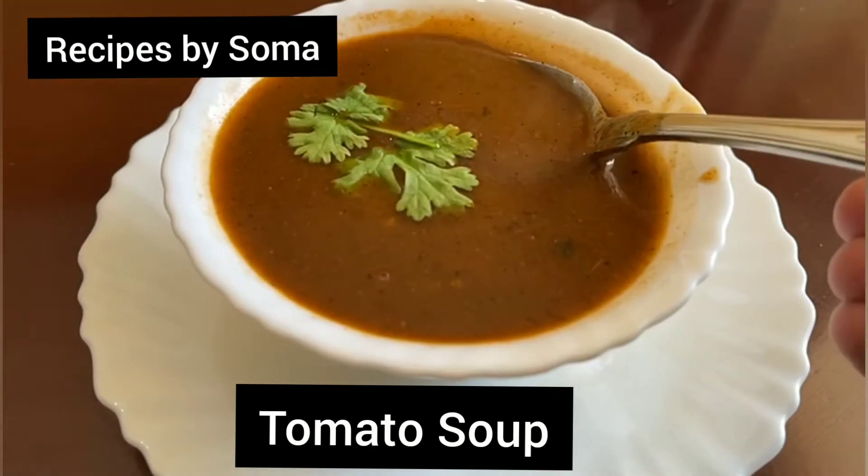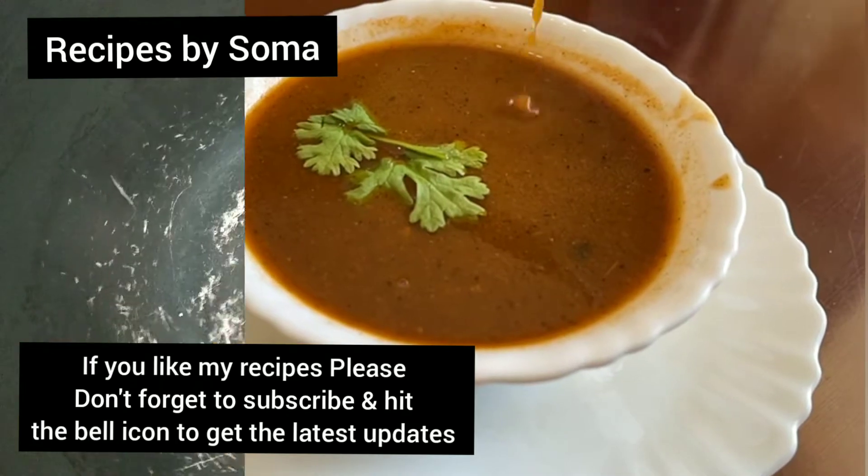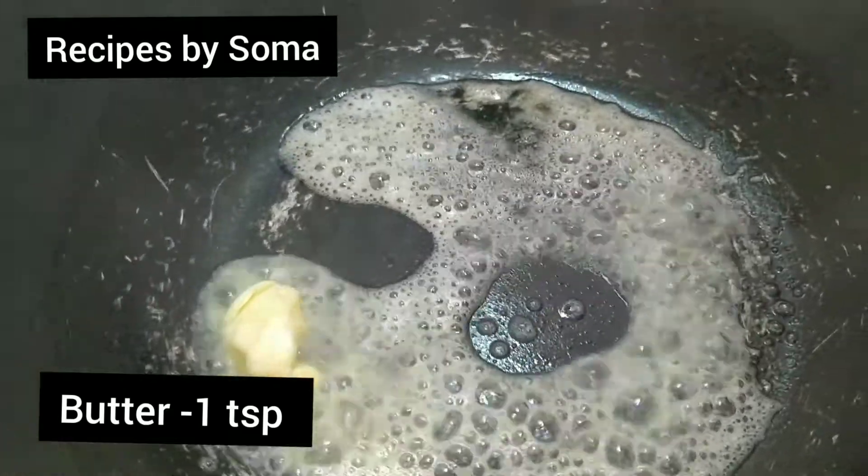Hello friends, welcome to my channel. Today I'm going to make a very healthy recipe of tomato soup. Let's get started. Heat the pan on medium flame.